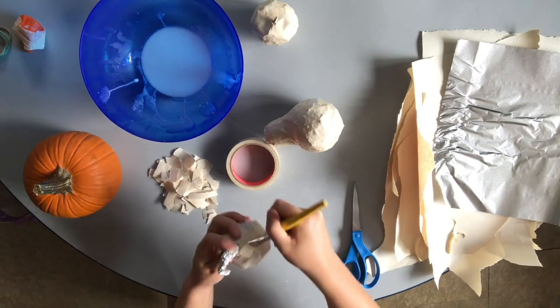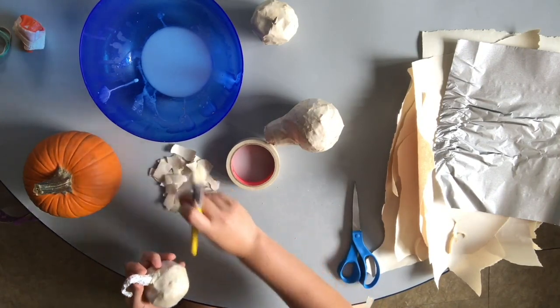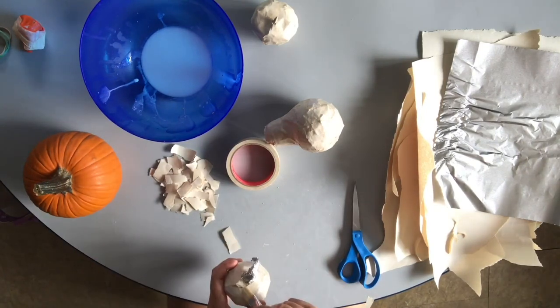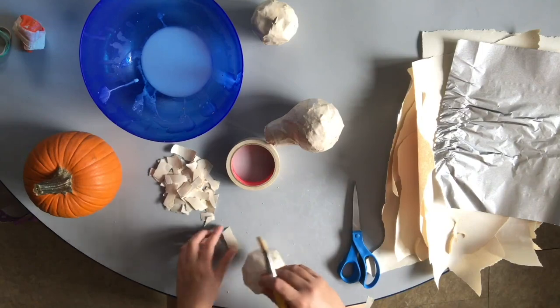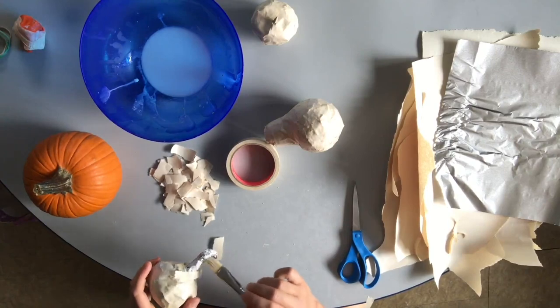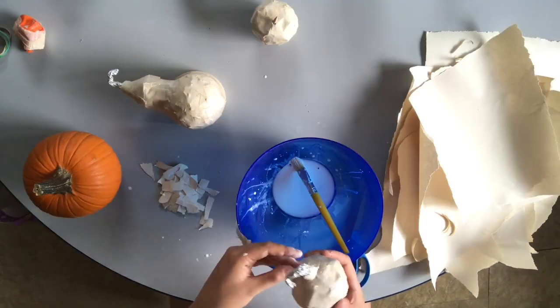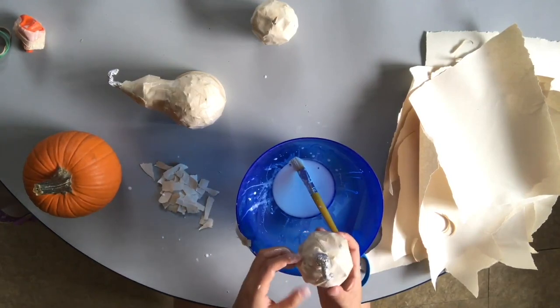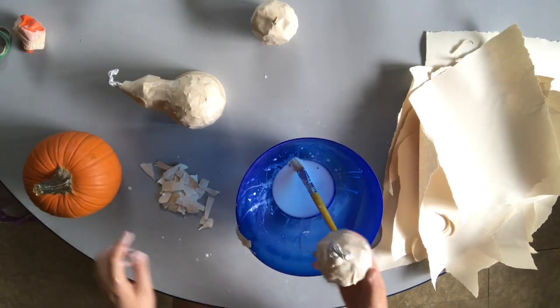I'm going to brush some glue over this whole surface and then start adding strips of paper to stabilize it and cover up the tin foil part. If you want, you don't have to cover the whole stem because you're going to paint it — you can paint over the tin foil — but it might have a different quality than painting over the paper.